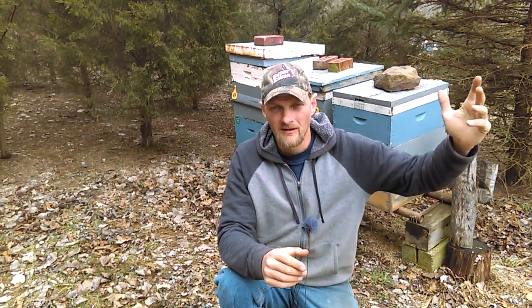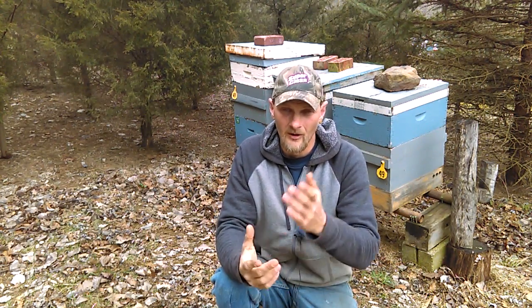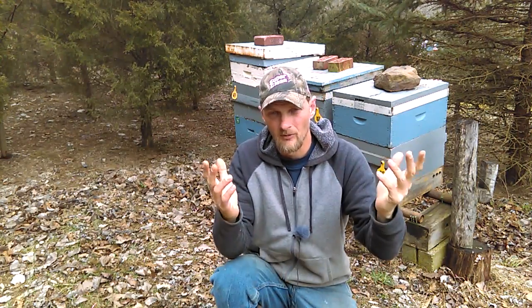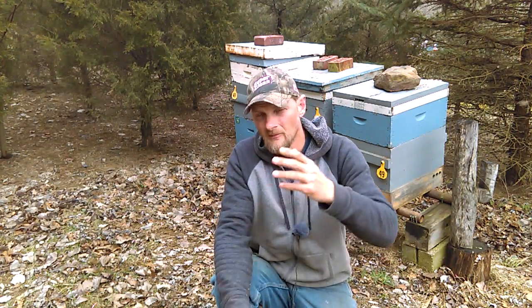I'm not going to start busting frames apart yet. It's kind of a little cool today. You can see it's cloudy, not a whole lot of sun. I just want to take a quick peek at the pollen patty and see how the dry sugar stores are looking. Now that they're out working these maple trees, I know they're bringing in nectar at least a little bit. I'm not sure how much nectar the maple tree really produces, but maple trees produce maple syrup or sap, so there's some sweetness there and I'm sure that gets produced into some kind of nectar.